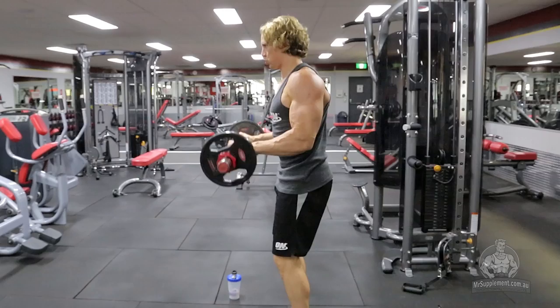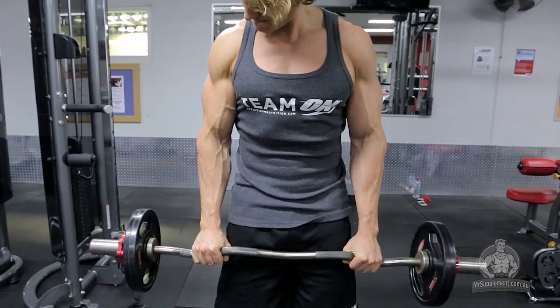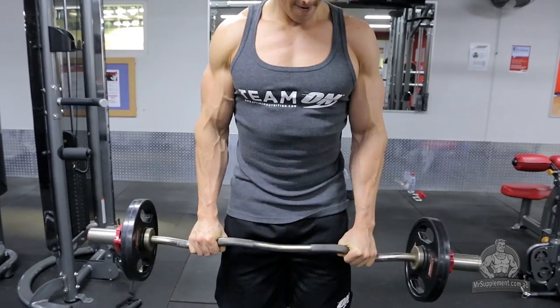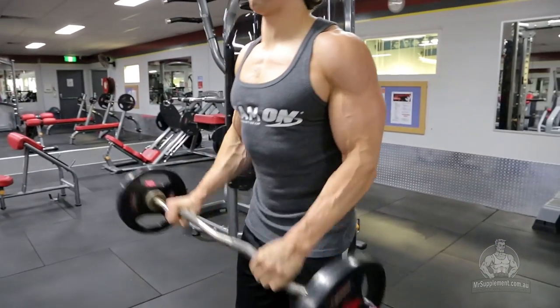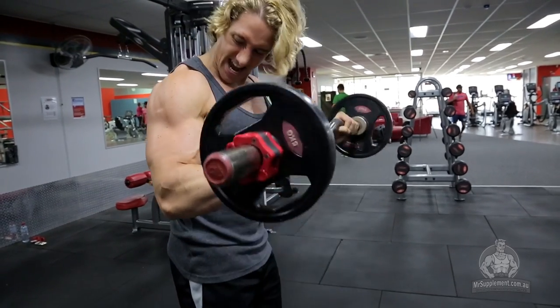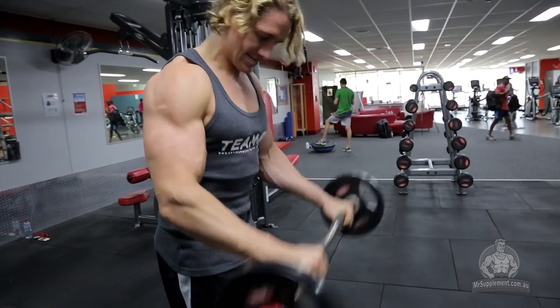For this final pairing of exercises we're only going to do two sets and the reps are going to be anywhere between 12 to 15. The rest period will be a lot less — we're going to be looking at 30 seconds between the A exercise and the B exercise in the superset.